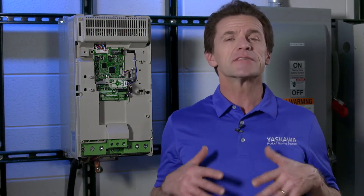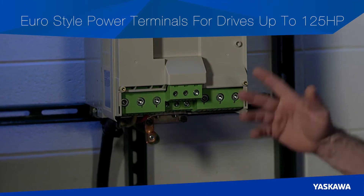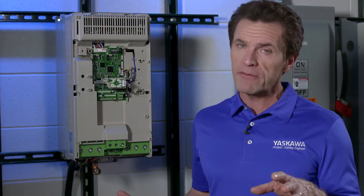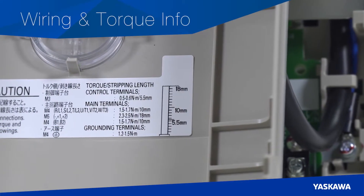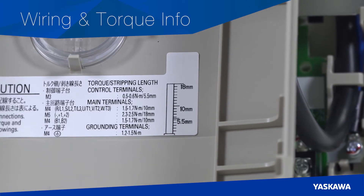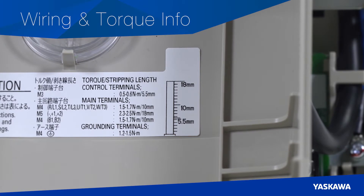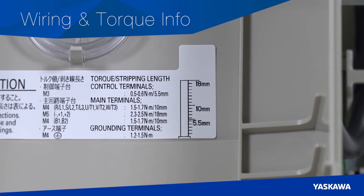The GA800 is designed with Euro-style terminal blocks, which allows either bare wires or ferrule connections — no more having to pull the screw out to connect a lug. Moreover, wiring and clamp down torque information is listed on a label on the inside of the GA800 cover. On that label is a two-scale gauge for stripping back the insulation on power, control and ground wiring.